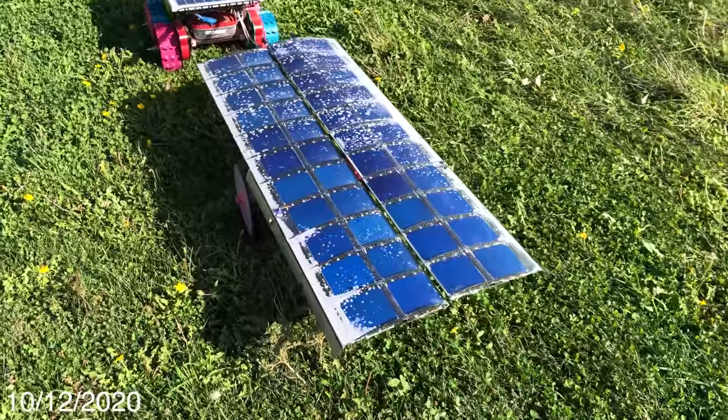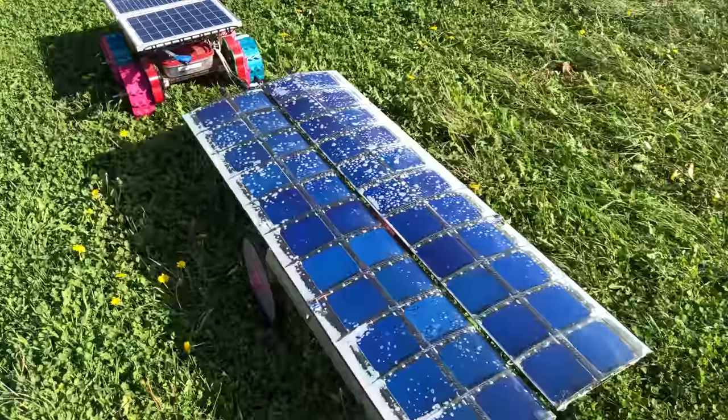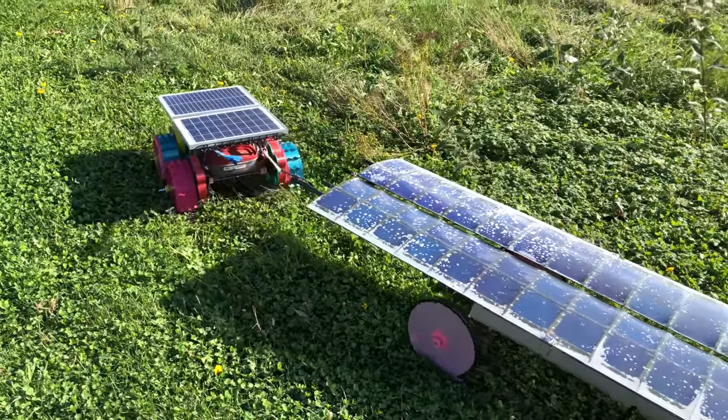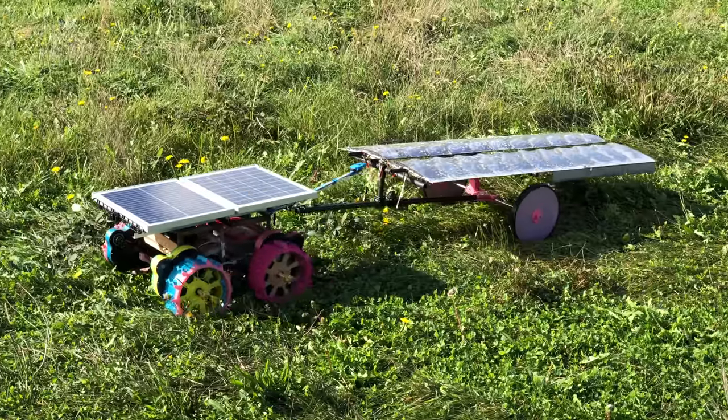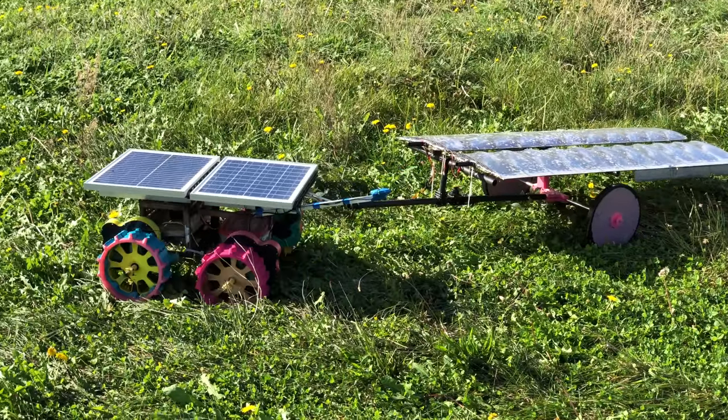It's October 12th. There's a lot of condensation in the solar panels from rain all weekend, but now the sun's out and the rover's running non-stop. These gearboxes seem to have self-healing powers — working perfectly fine now, no weird sounds or anything.